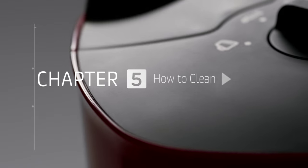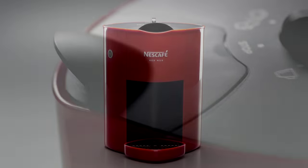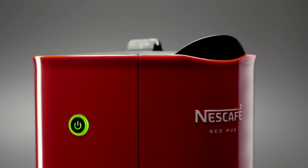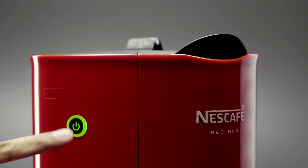Chapter 5: How to Clean. Regular cleaning of your Nescafe Red Mug machine ensures you get the best tasting cups of coffee. Before you begin, turn it off and unplug.